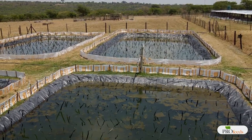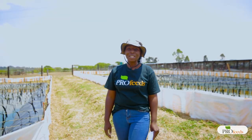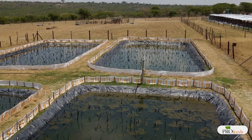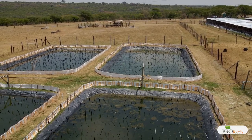Hello fish farmers and prospective fish farmers. My name is Masrita Mufukare and today we are at Hillcrest Farm. Today we're going to be focusing on stocking of fingerlings and also general good aquaculture practices.